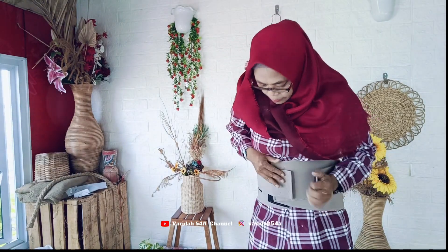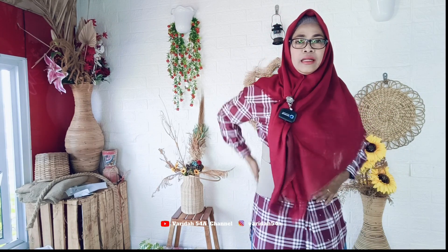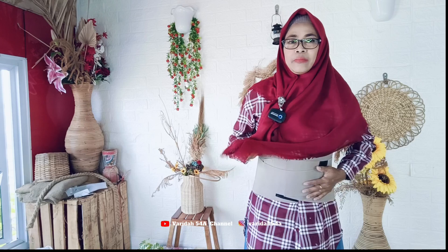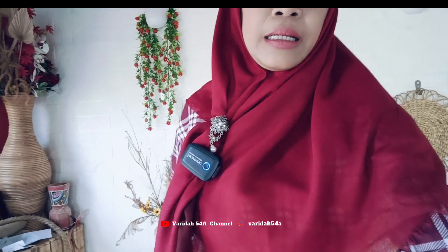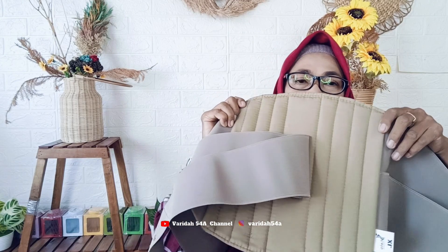Di depannya bisa direkatkan lagi, jadi semakin kuat. Ini bisa ditaruh di sini dan direkatkan di sini. Kalau di rumah teman-teman pakai di luar baju, sedangkan kalau bepergian bisa di dalam baju, tapi terserah teman-teman. Jadi enak untuk mengerjakan pekerjaan di rumah, lebih aman. Kalau mau tanya toko online, nanti saya taruh di deskripsi di video ini, ada link nama toko-nya.